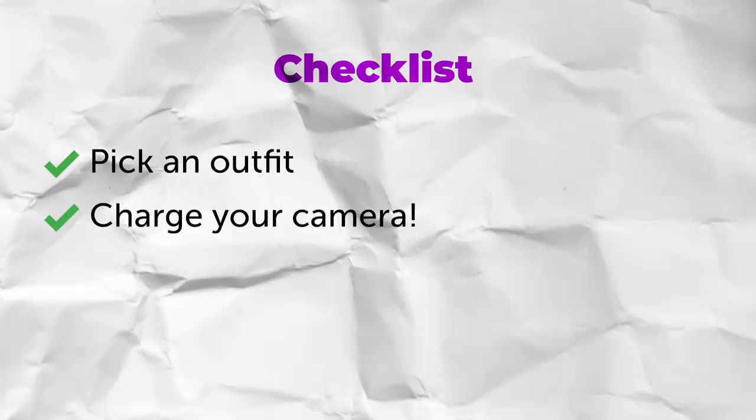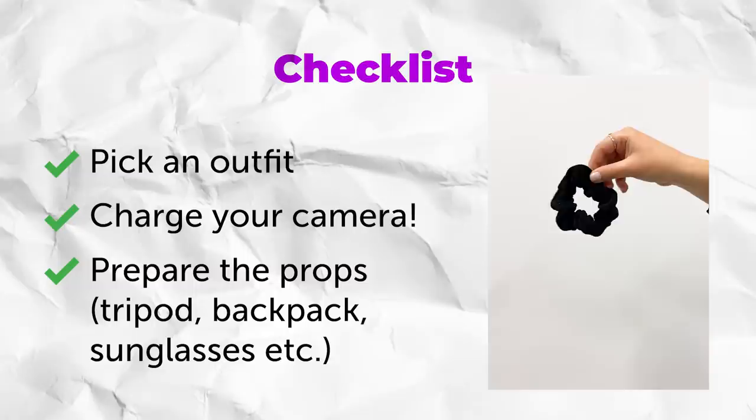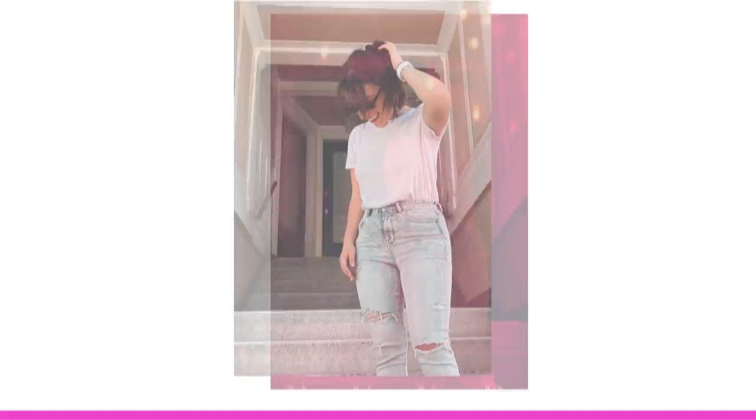The second thing you need to do is charge your camera and take all of the props that you need — the tripod, your backpack, some cool sunglasses, and a scrunchie so you can change out the looks within your full day.